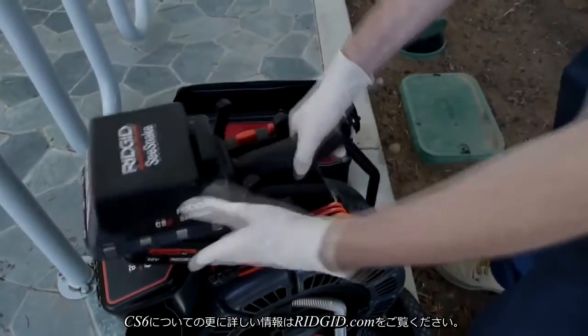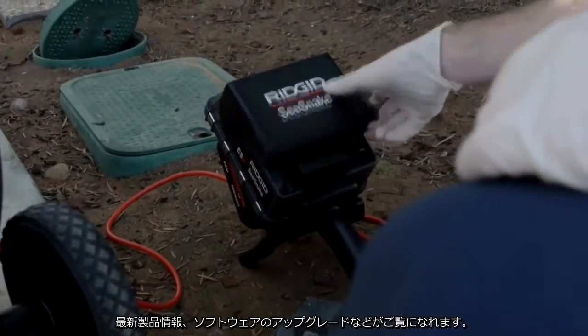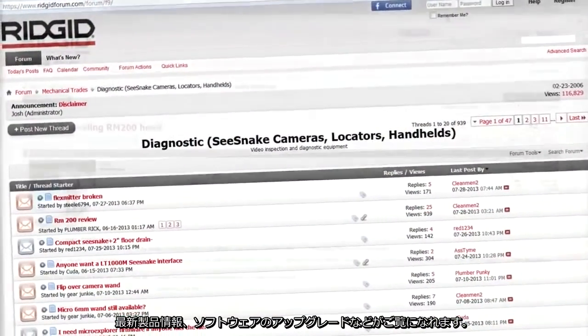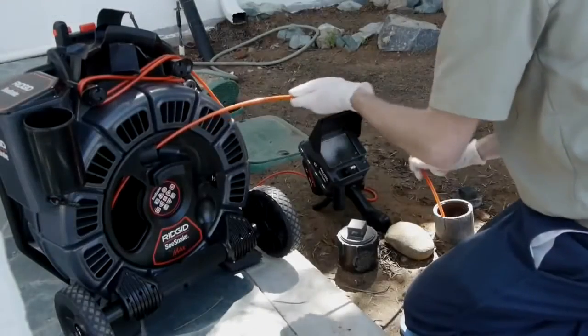To learn more about the CS6, visit ridgid.com, where you'll find the latest product information, downloadable software upgrades, and a user forum where you can exchange tips and advice with other industry professionals.